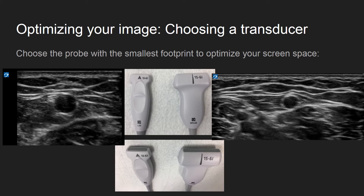The smaller footprint, as seen on the left, optimizes your screen so that it covers only the areas of interest, compared to a larger footprint probe as seen on the right. This also allows you to focus on finding your needle tip in the event you lose track of it. Additionally, a larger probe may not be appropriate for a smaller infant's limb.